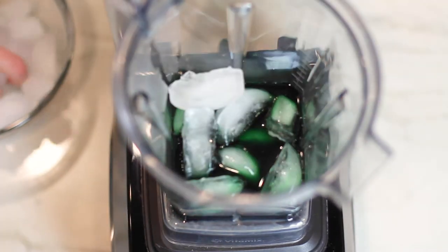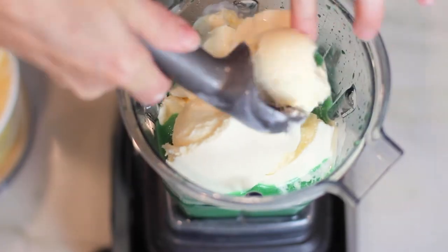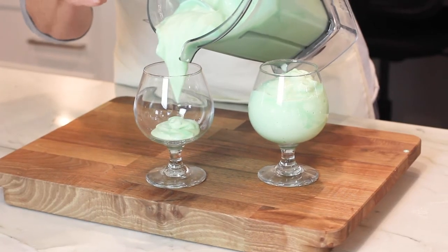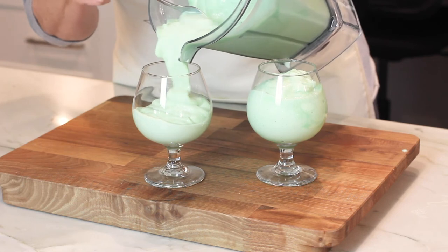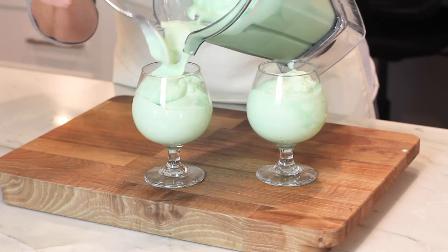In a large blender, combine the creme de menthe and the creme de coco along with some ice cubes. Blend and then add the ice cream until everything is pulsed and nice and creamy. Serve immediately, or you can store this mixture in a Tupperware container in the freezer until ready to serve.